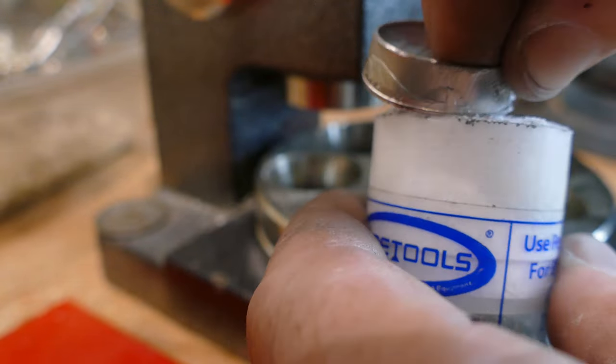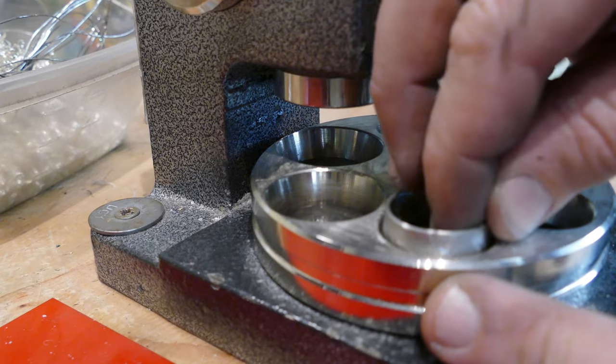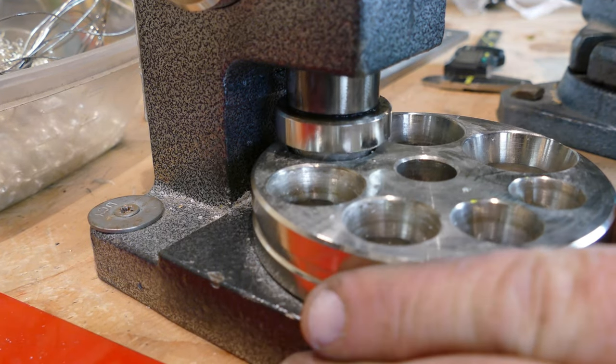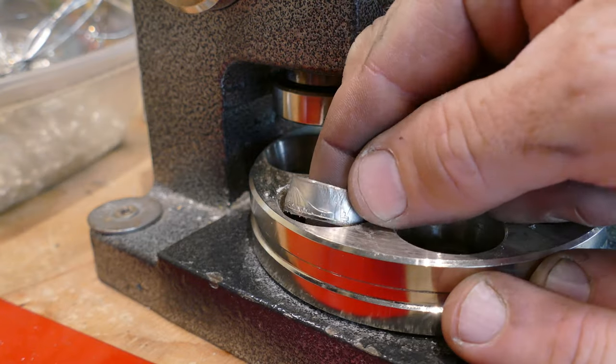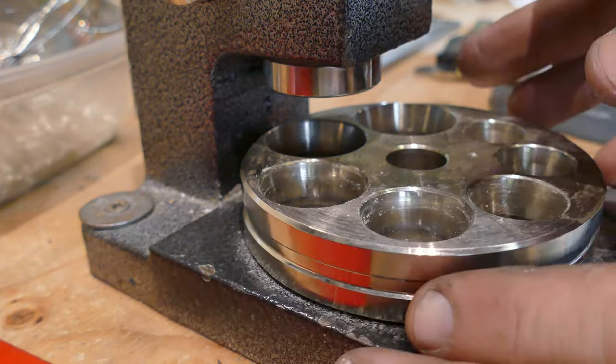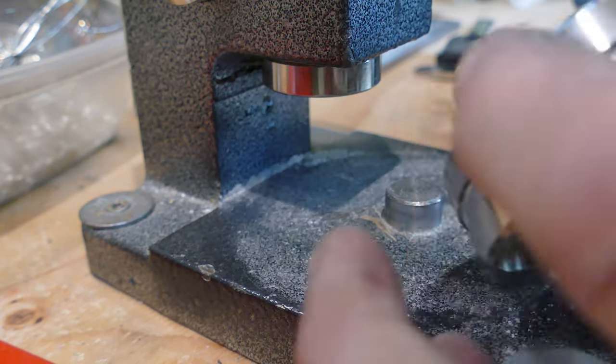Now that it's stretched, we're going to be reducing it in our 17 degree dies right to our target size. And then once we're done getting it right to our target size, we're going to switch to our 25 degree dies and then finish the folding process.